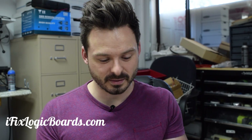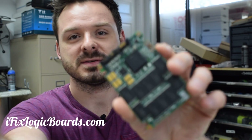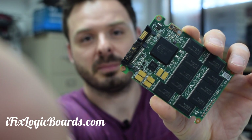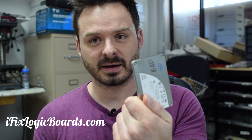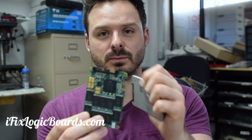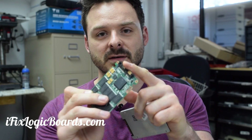Hey, what's up everyone, it's Rafael. Today I'm working on an SSD — this is going to be something different. As you can see, this connector is pretty burned. I usually don't do SSDs, but in this case I figure it's worth trying, especially since I have a bad connector on the same SSD. What I'm going to do is try to move the good connector over and hopefully it still works.